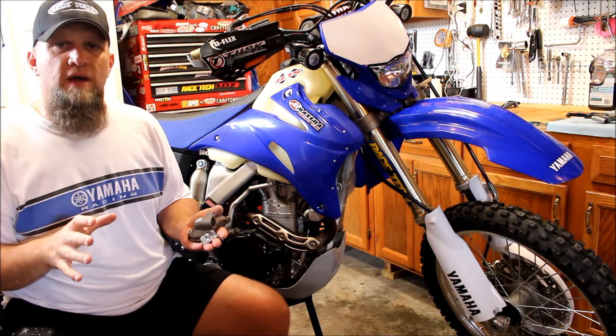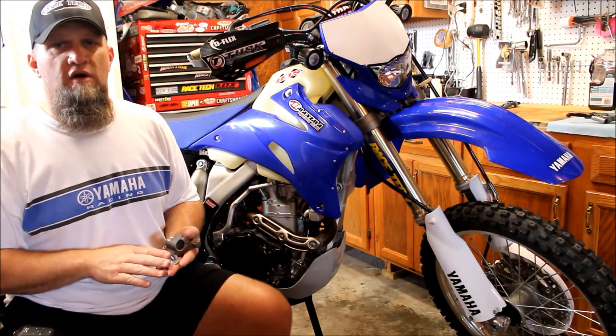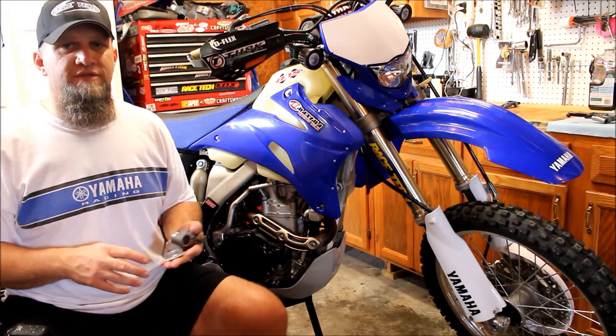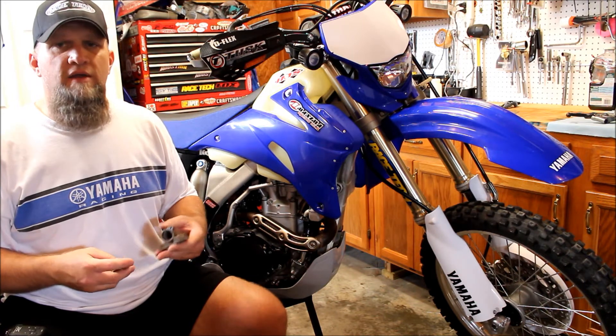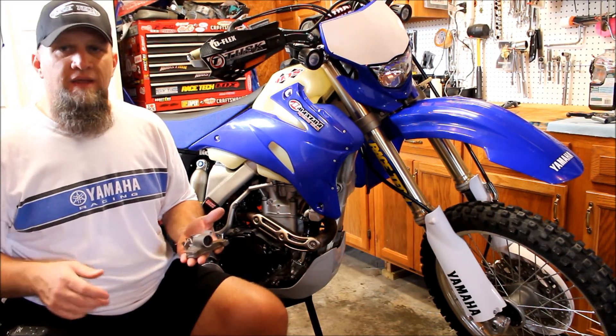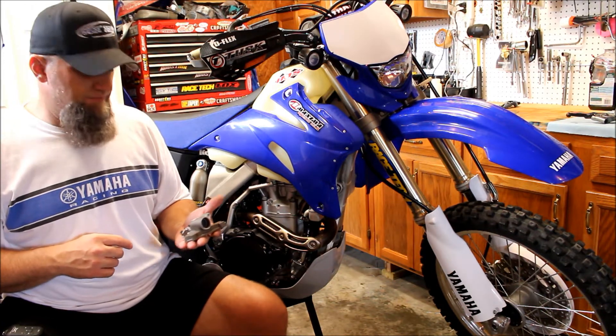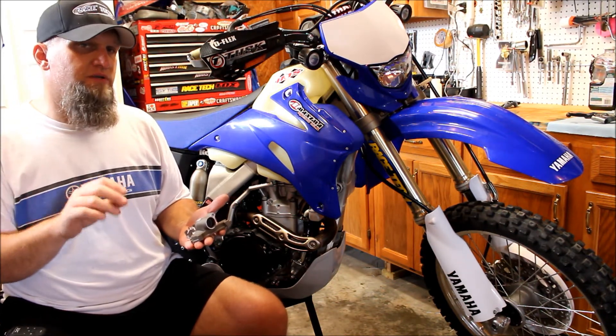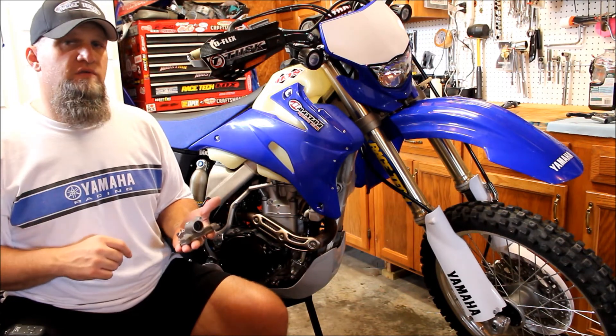I want to make my WR450 the very best off-road dual sport bike it can be, without adding a lot of unneeded items and without adding a lot of extra weight. The Boyson supercooler is just that and then some — it adds no additional weight to the bike, but adds performance in terms of proper cooling for your engine.